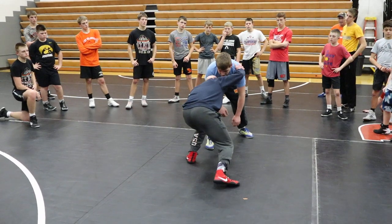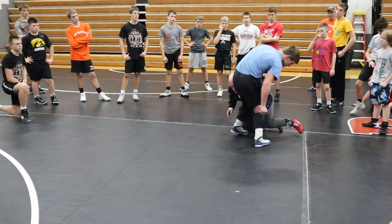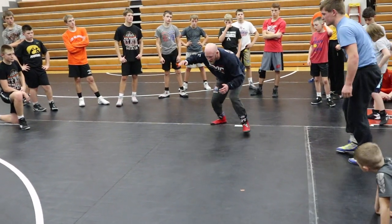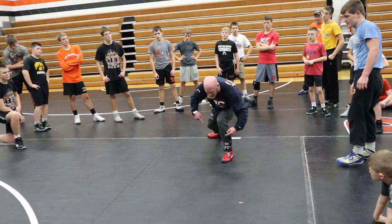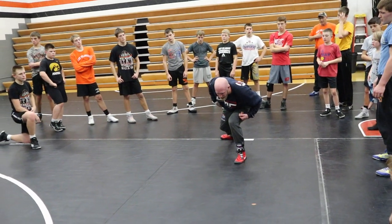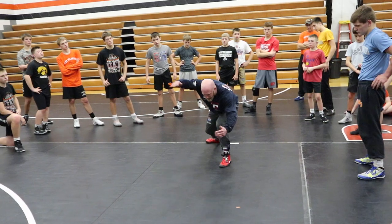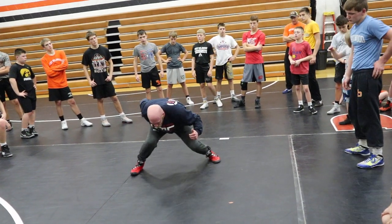I'm going to fake touch and sweep single. Because what happens is I attack, he's got good head position, didn't hit a knee, not reaching, not diving — right here. When his arm comes up, this arm snatches back, and that opens the window for my sweep.